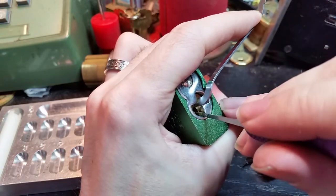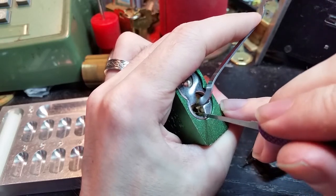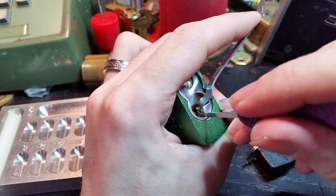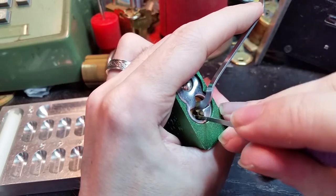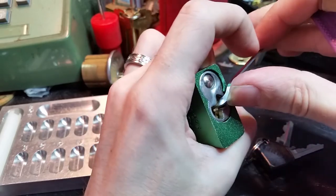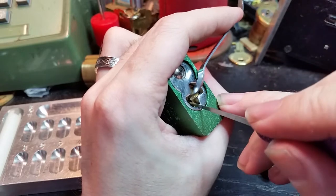Just going to keep going through here, lighten up on the tension a bit so we can get some counter rotation. I'm pretty sure we've got some spools in here to deal with. It's like a deeper false set now, I think.